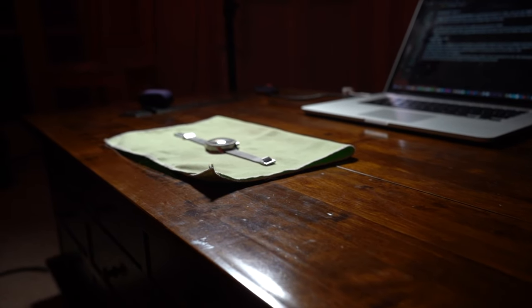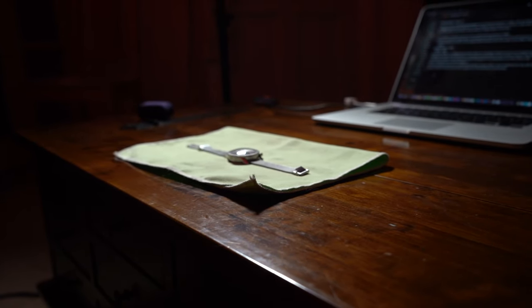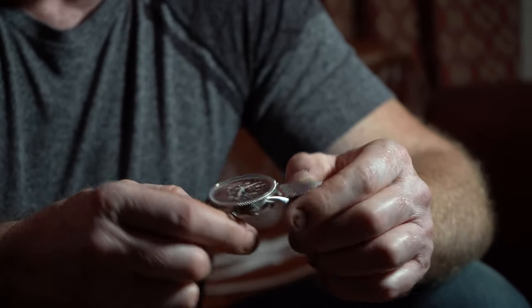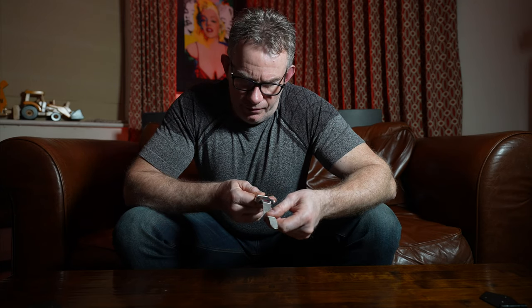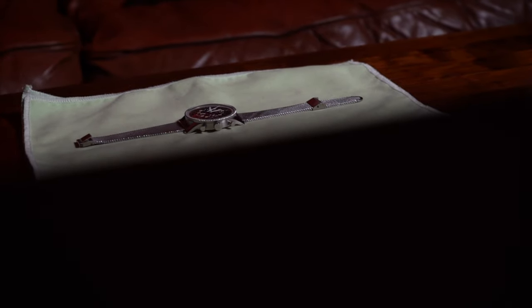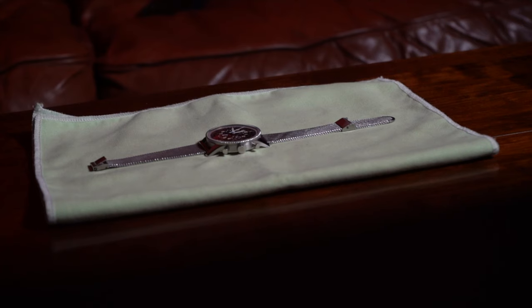I was quite lucky to get one and actually managed to get a little discount, which is surprising because these are perceived to hold their value and go up in value in future. Breitling generally doesn't hold its value, but this is such a short numbered run that hopefully it will. But it's such a beautiful watch — I didn't buy it for investment, I bought it because I love wearing it. My version is numbered 1159 of 1959, which I found quite pertinent because in my earlier days I was very into the band Blondie, and on one of their albums they had a song called '11:59' which is one of my favorites.